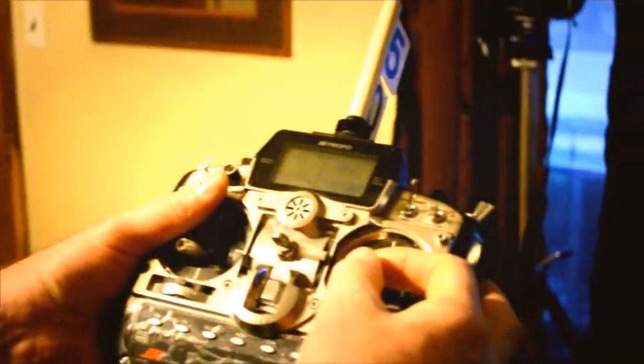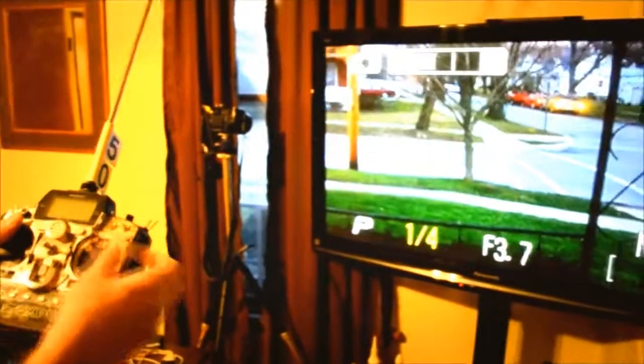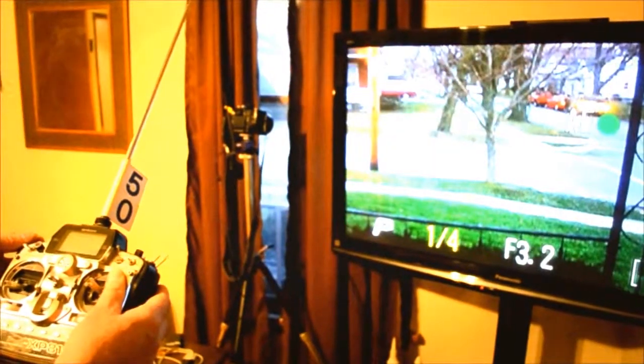Go back to zoom. When this is all put together and working, I will have this on my helicopter with a separate operator running the control. Half shutter, full shutter.